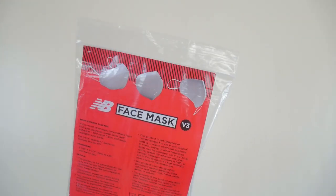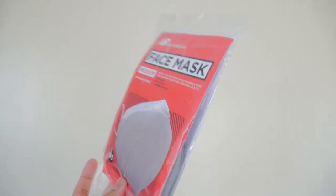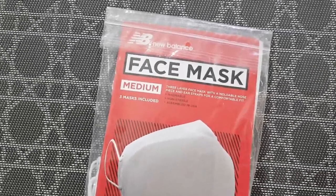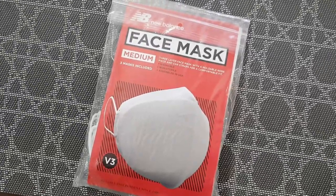New Balance face mask. If I'm not mistaken, they offered this in medium and in large, but the medium was the only size available. If there were a large at the time, I would have picked medium anyway. Three masks in a pack. Three-layer face mask with a moldable nose piece and ear straps for a comfortable fit. Washable, non-sterile, assembled in USA. If you're going to go expensive, you might as well invest in a good brand, and New Balance is a brand that I love.